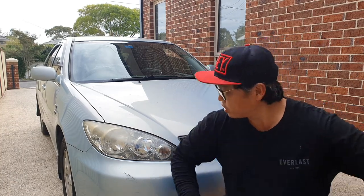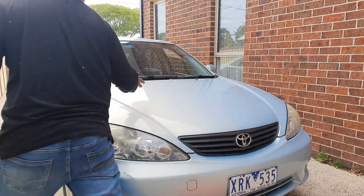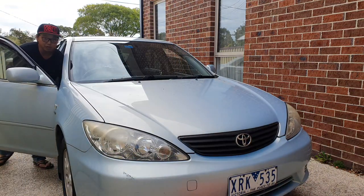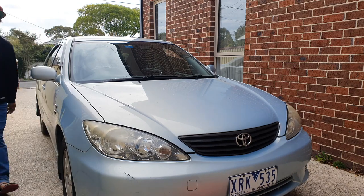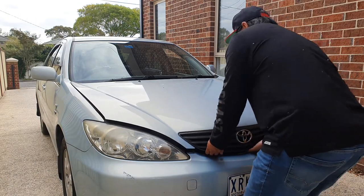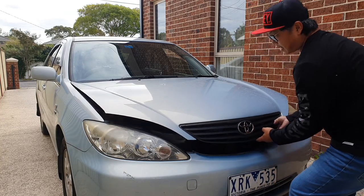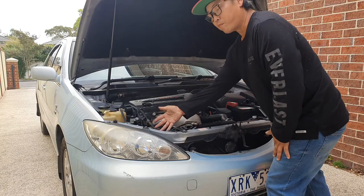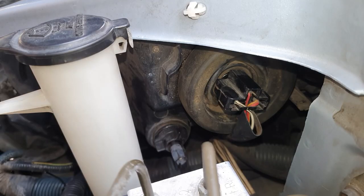Without getting too much into it, first thing we're going to do is pop the bonnet. On your driver's side, probably just below the side vent, pull it — it will release your bonnet. Pop it up, there's a little tab here to the side and lift. What we need to do is come here and loosen the bulb so that we can replace them.